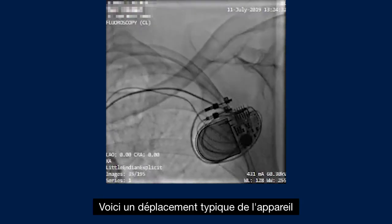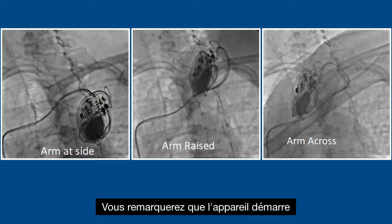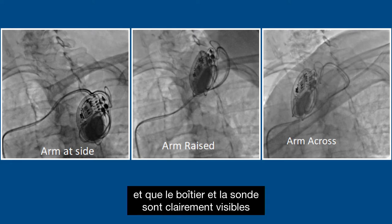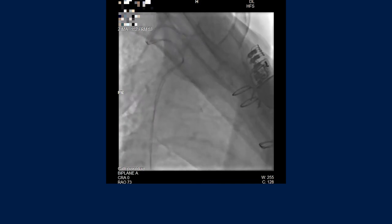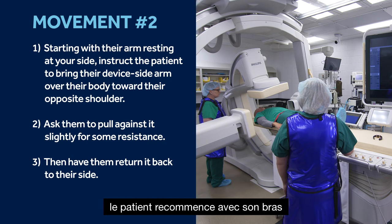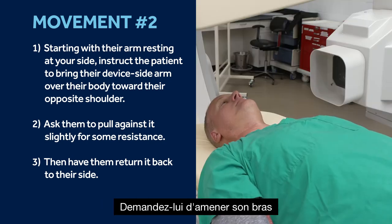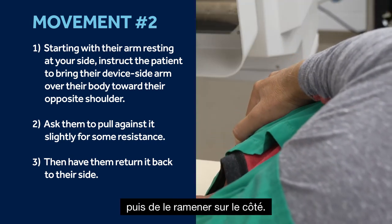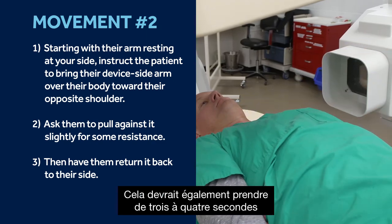Here is a typical device travel for the arm above movement and into the arm across movement. You'll notice that the device starts in the bottom right corner for both scenarios and the can and lead are clearly visible throughout the frame. For movement number two, the patient will again start with their arm resting next to their body. Ask them to bring their arm over toward their opposite shoulder, pulling against it slightly for some resistance, and then returning it back to their side. This should also take three to four seconds each direction.